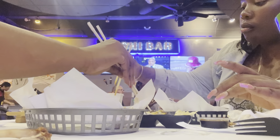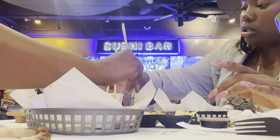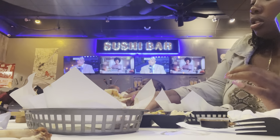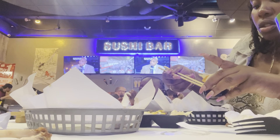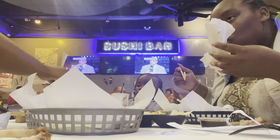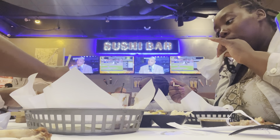Okay, this has eel sauce and wasabi — that's gonna be a lot. Grab a little chunk, make it spicy. This one is the Rocking Shrimp roll. The shrimp is so big — like, how did I pick this? It's a lot.